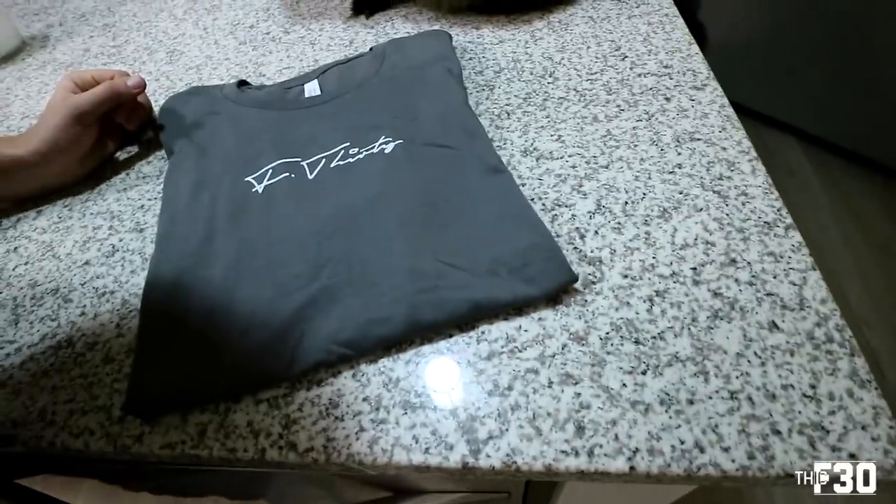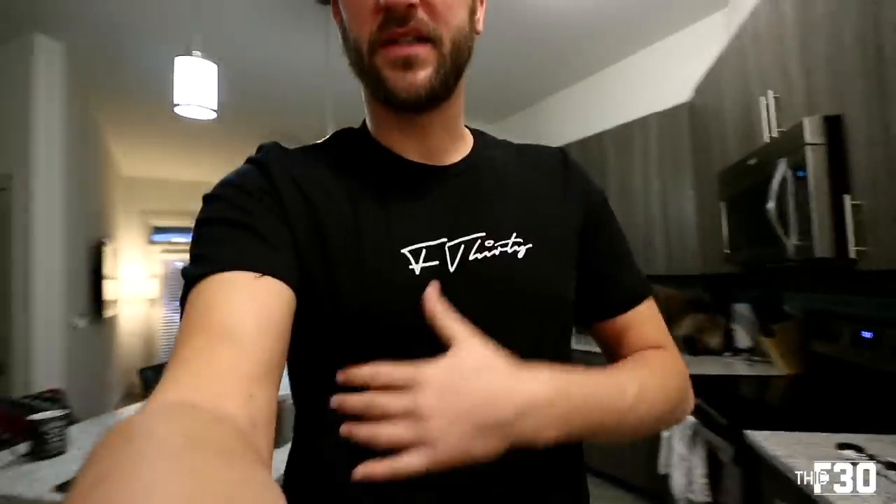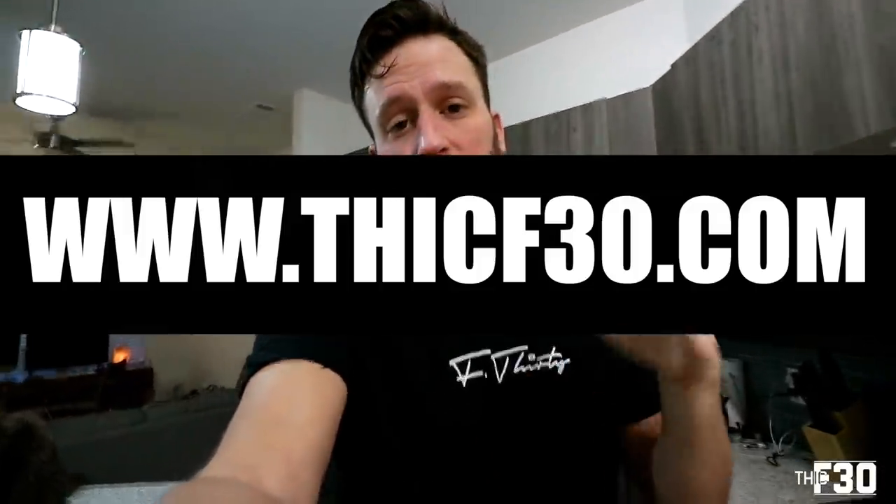I'm going to show you how to install the LEDs and then show you the difference before and after. Also, I dropped some new merch — the F30 script t-shirt. It's pretty dope, I think it's my favorite font so far. I just released these and they're at my store, www.thickf30.com. I went to shop for fonts on my computer and this was honestly the first one that came up and I was like, done — I'm not going to overthink it.